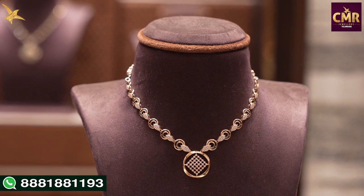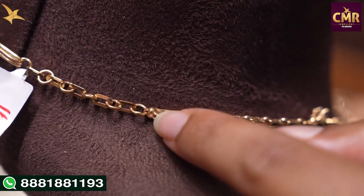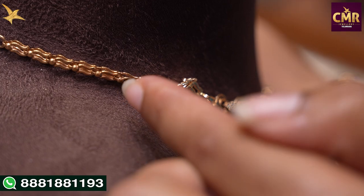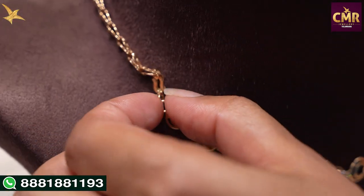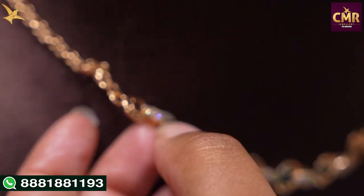Now I will show you the details. The chain is also in this model, and the chain is in half the part of the design. If you want to choose from the center, we have round shape designs. Swarovski design is also brought in the corner too.